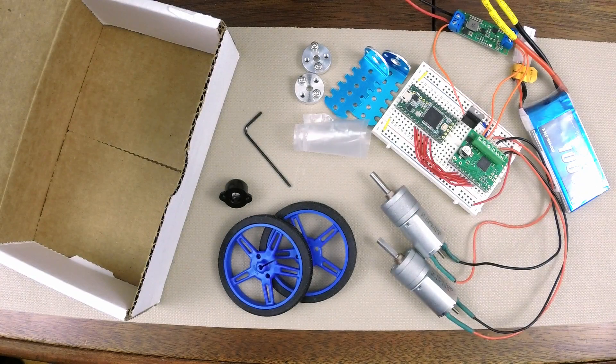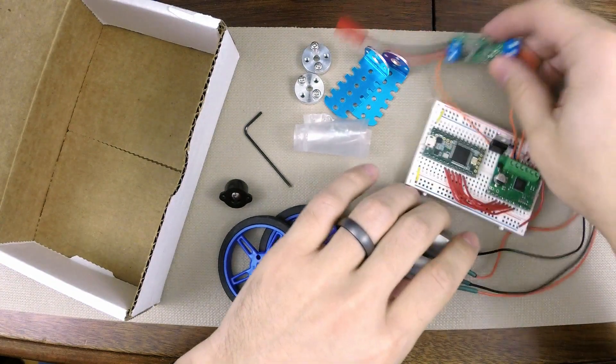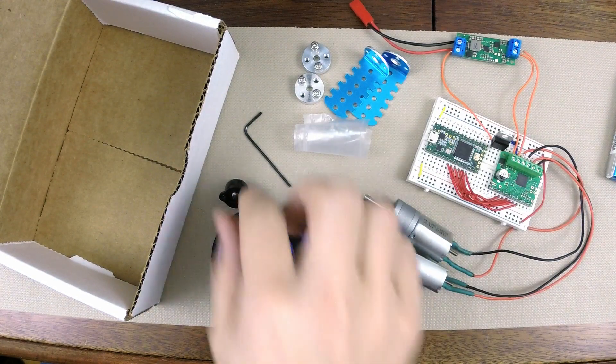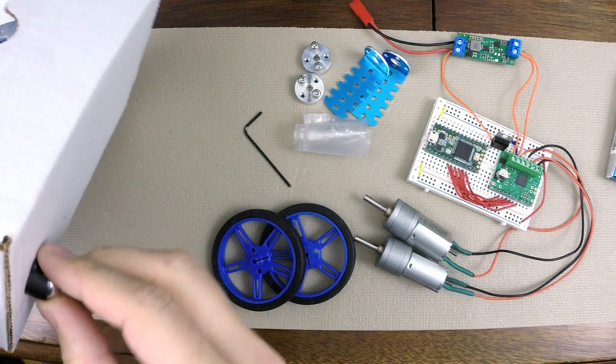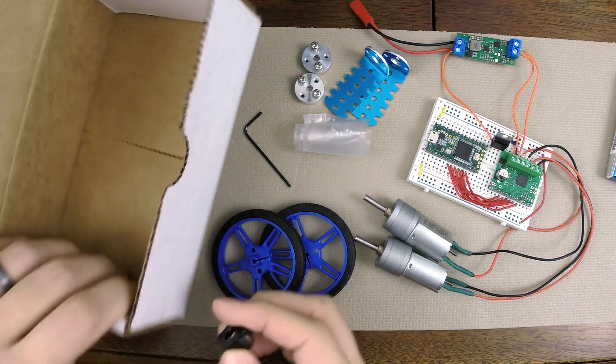At this point in my PID line following robot build, I'm ready to start putting everything together. As we've seen in previous videos, I've got my circuit for my motors, I've got my two wheels, my caster wheel — this is going to go on the front of my chassis to allow the robot to slide easily.